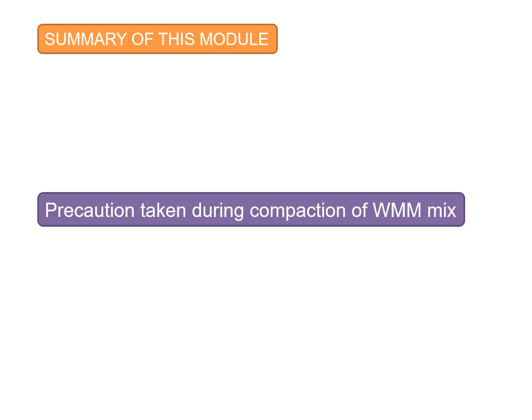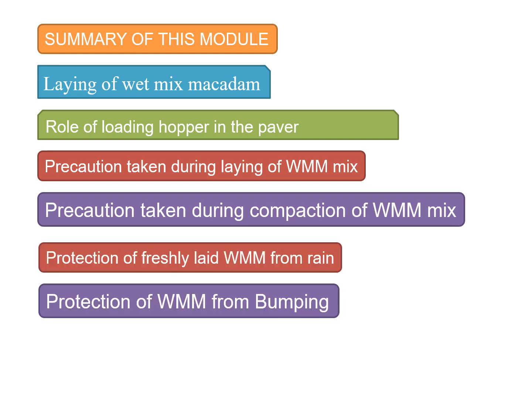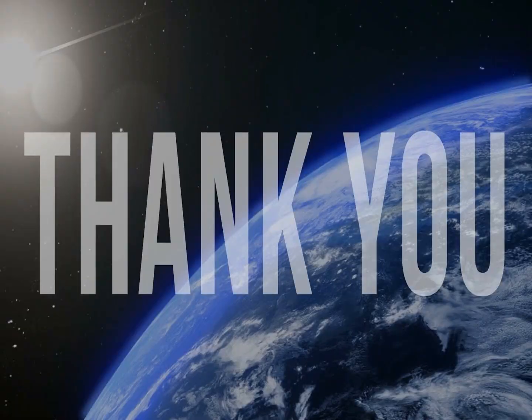To summarize this module, we talked about the laying of wet mix macadam, the role of the loading hopper in the paver, precautions taken during the laying of wet mix macadam mixes, protection of freshly laid wet mix macadam from rain, and protection of wet mix macadam from bumping. Thank you.